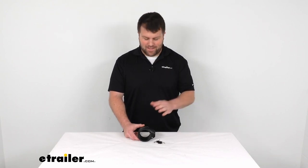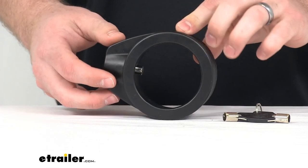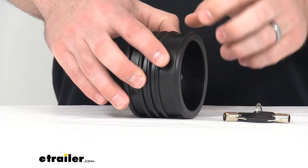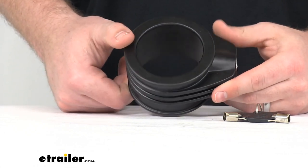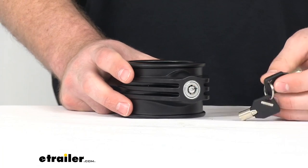Hi there, I'm Michael with eTrailer.com. Today we're going to take a quick look at the Blue Ox Kingpin lock. This lock is going to help secure your fifth wheel trailer by deterring theft. It comes with two keys.